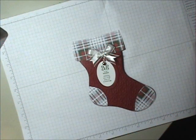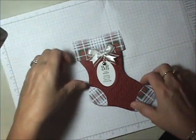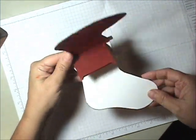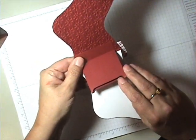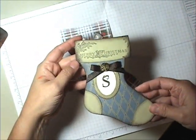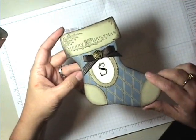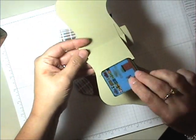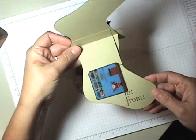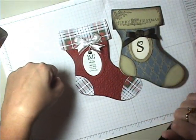Hi there, Stampers. This is Michelle Sued back with another video tutorial. This one is a stocking gift card holder made using the Stocking Builder die for the Big Shot from Stampin' Up. It has a little slot on the inside, a little space available to put your gift card in. I have another version here — this one's made with the Well-Worn DSP designer series paper, a little bit of River Rock cardstock, and it has the gift card in the little slot. Really simple, really quick, and a really great gift for someone. So I'm going to be showing you today how to make these little gifts.